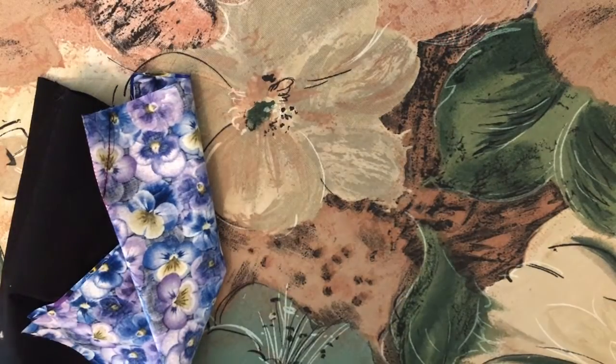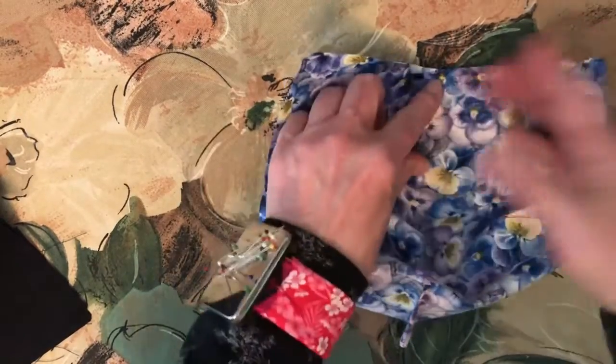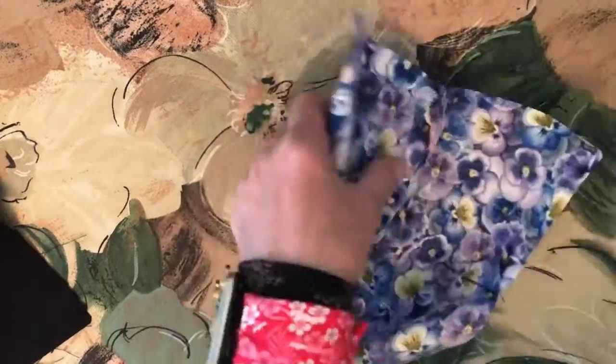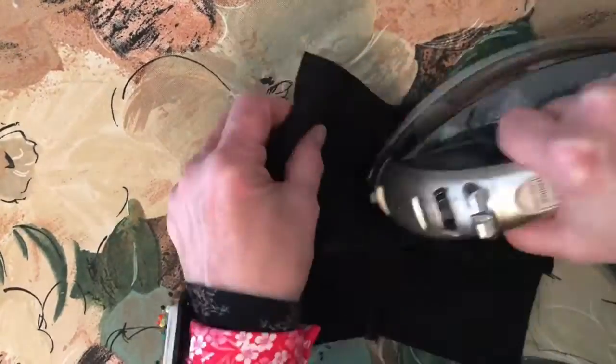Now we're going to press the darts, and we're going to press them all in one direction. I'm right-handed, so I'm pressing them from right to left, but if you're left-handed, you can press them all from left to right. On both pieces, they're going to be pressed all in one direction.